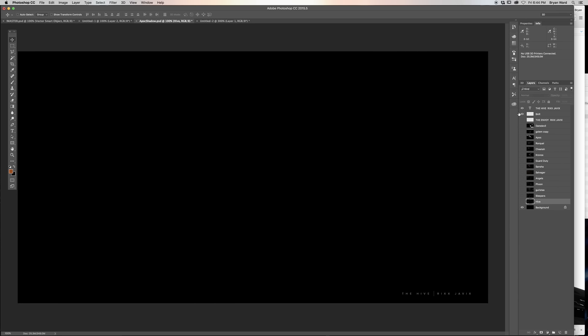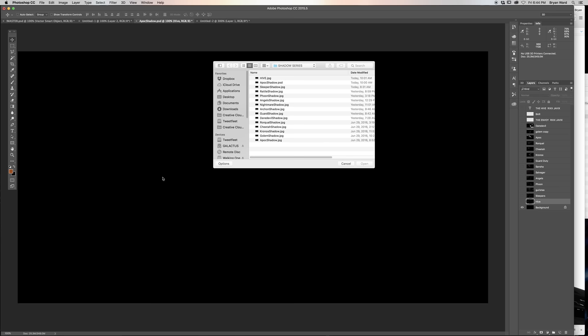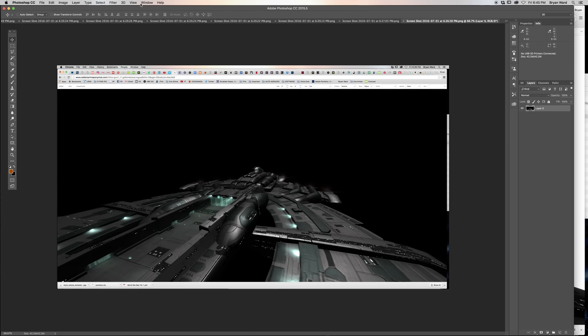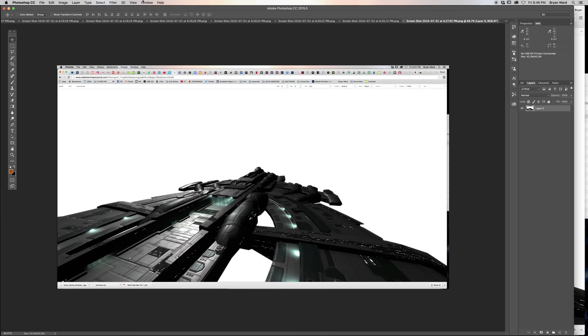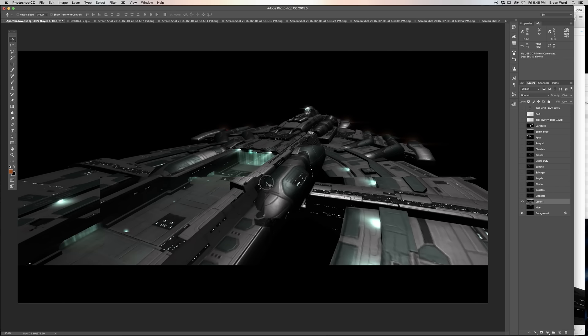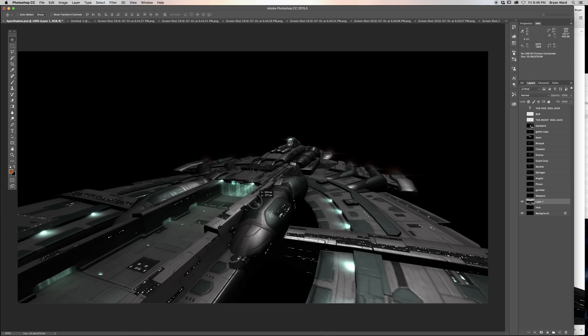I'm going to turn off the Hive, which was the last one I had released, and we're going to drop in the next ship. One of the great things about the screen I'm using is it's a 5K screen, so screenshots are taken at 5K — that's 4K plus 144 DPI instead of the normal 72 DPI. That's super handy for this kind of work. You can see I opened up the screenshot and I'm placing it into the master document.